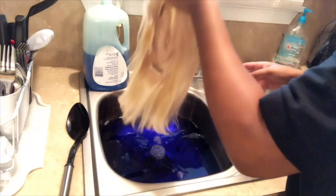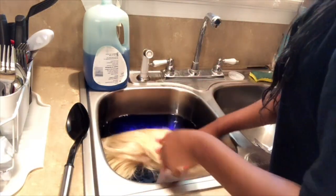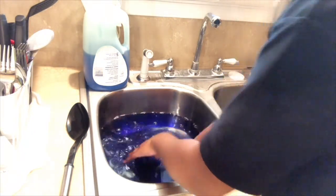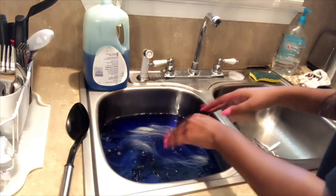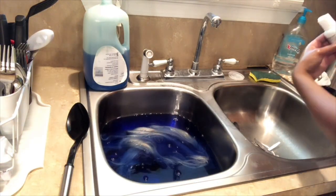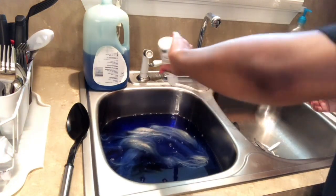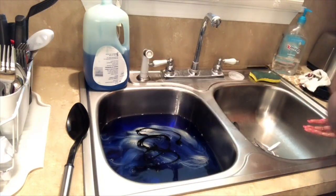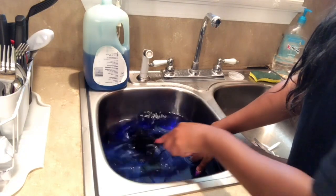Now I'm just going to take the hair and slowly place it inside of the water. I probably should have worn gloves because after this my nails did get stained with the blue, so I would definitely recommend wearing some gloves. Also, I was just adding the Royal Navy to it and mixing it around.